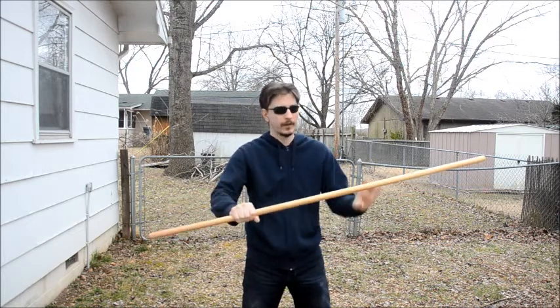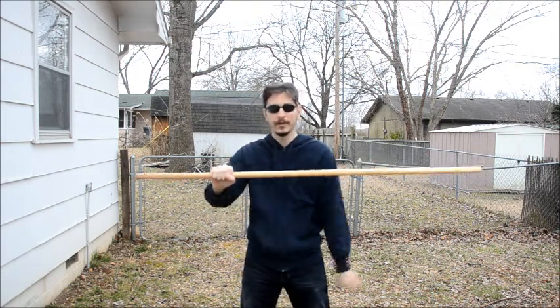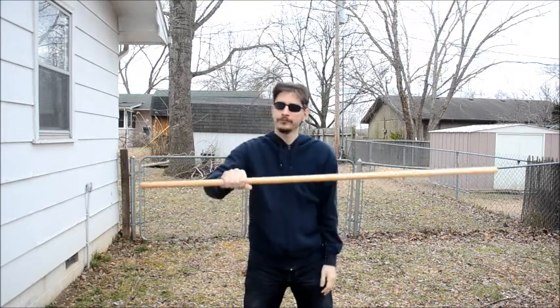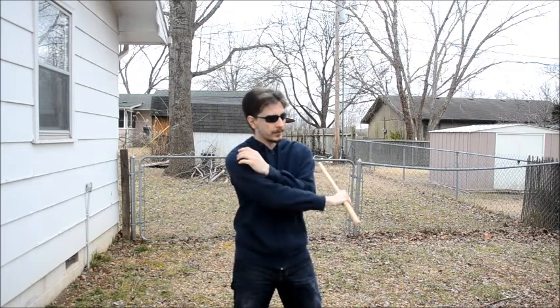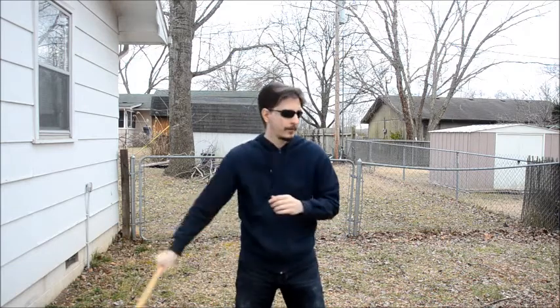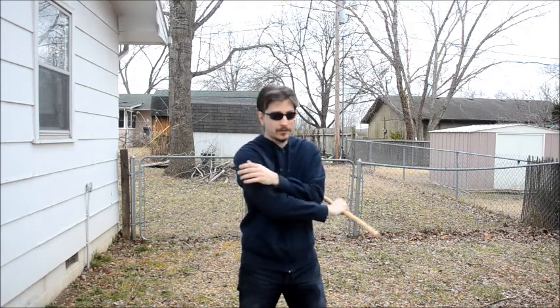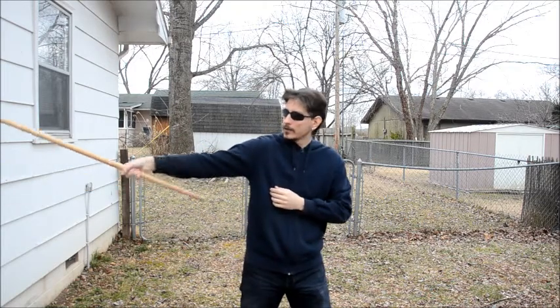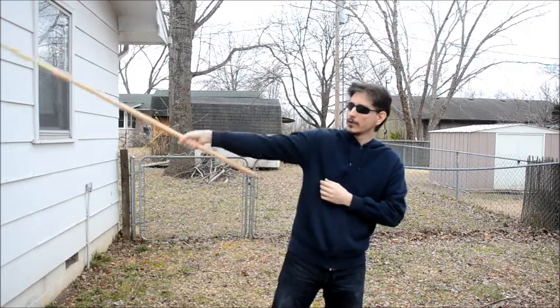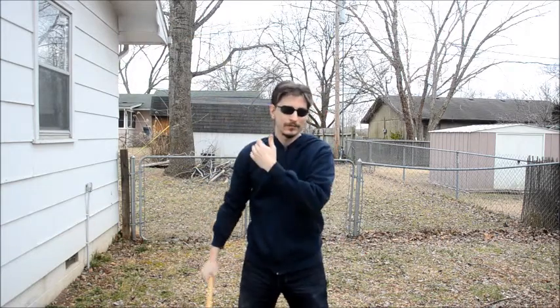I'm not holding in the center. I'm right-handed, so I'm holding more towards this side. If you're left-handed, you'd hold more towards this side of the staff. You're going to start with the staff pretty much perpendicular to your side. And what you're going to do is swing it the opposite direction of whichever side of the body it's on — so if it's on my left side, swing it to the right. Then I'm using my wrist to bring it over my head. I don't want to come all the way over, because you want to keep it somewhat tight and close to your body.